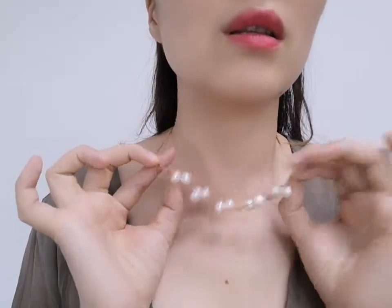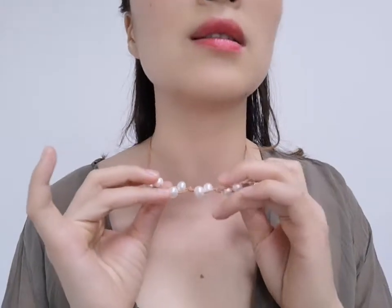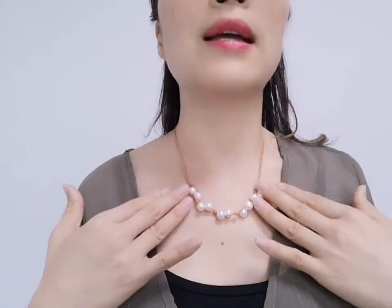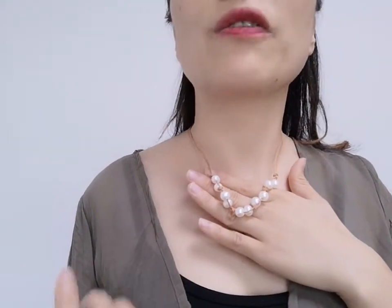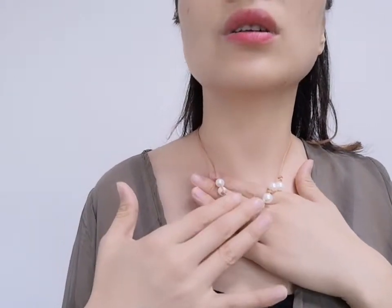Today I want to introduce this leather with freshwater pearls jewelry set for you — I am wearing this now. This is a cross freshwater pearl with knotted leather cord, making such a beautiful design. The total length is about 18 inches and the freshwater pearls are about 9 to 10 millimeters — very perfect designs. The price is only US$6.